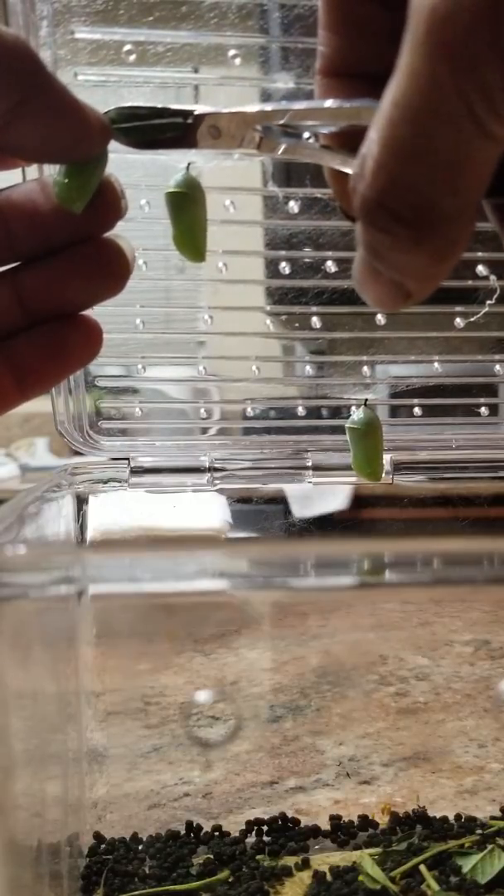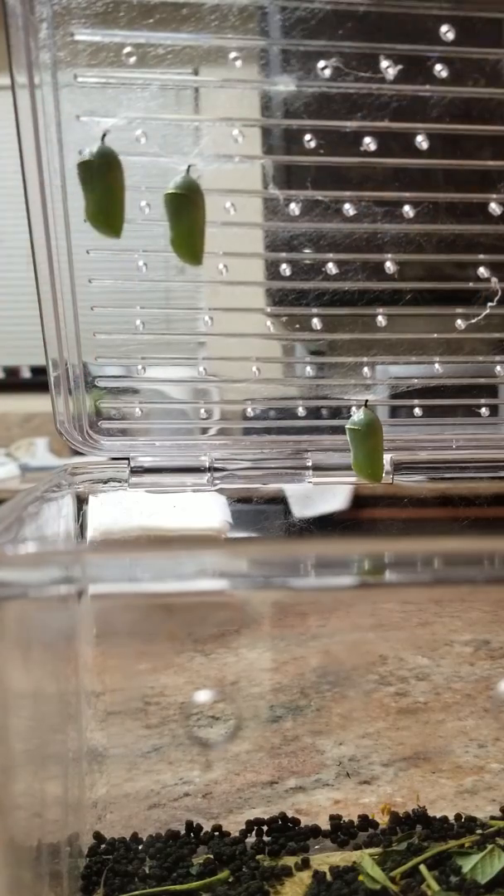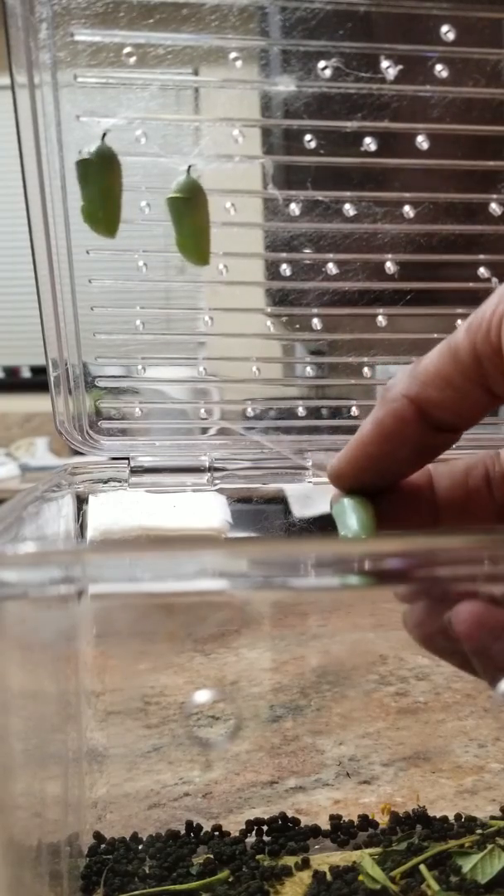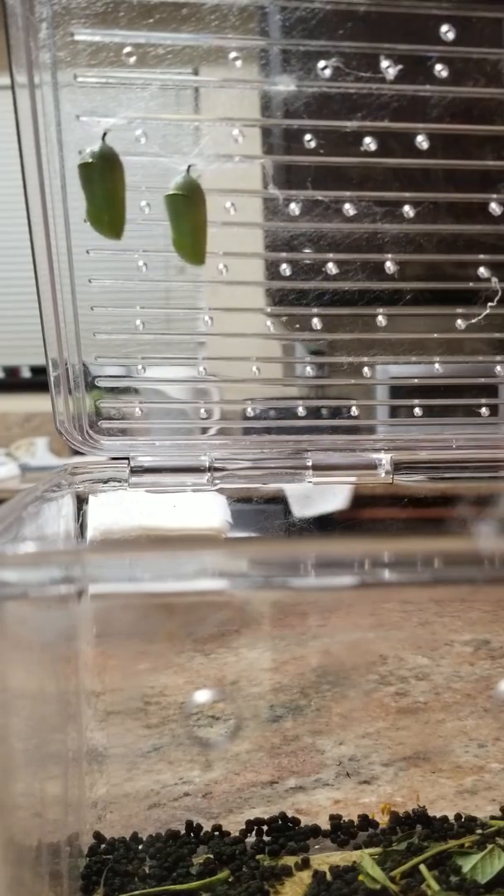So now I'm pulling it. See how I'm pulling it? You want to keep it now. I already pre-glued this. I'll show you the can later. So now I got that. See how it got the silk on it.